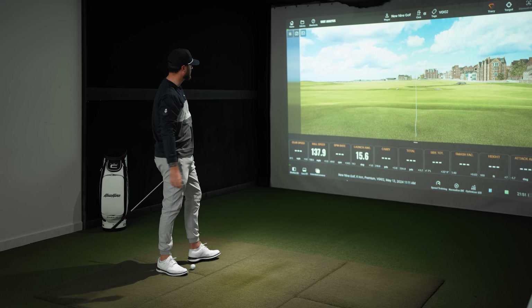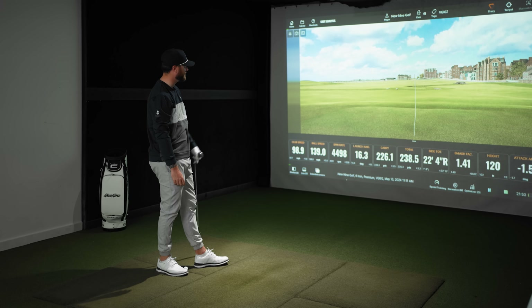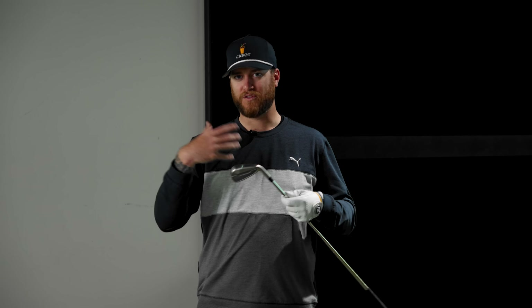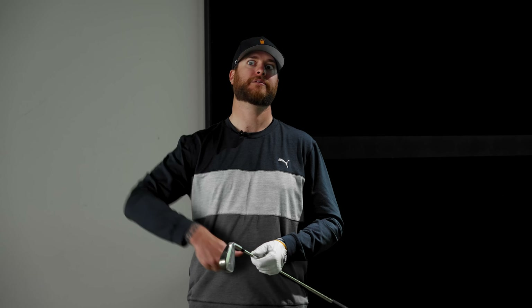I might have to put these in the bag — honestly a four and five iron, I would seriously consider it. This is a two-piece head construction and it's a hollow body design. Most hollow bodies I hit go a mile, so for a six iron to be carrying almost 30 yards further than normal is crazy. For those of you that are a little inconsistent and want forgiveness and want the ball to go high and go far — I'm sold. These feel so good out of the gate.